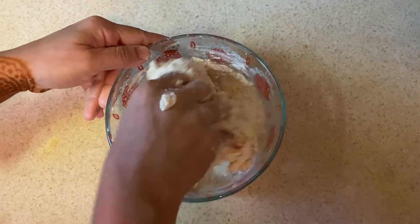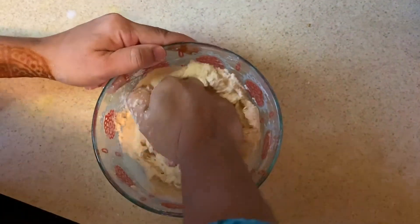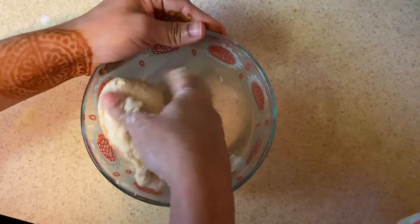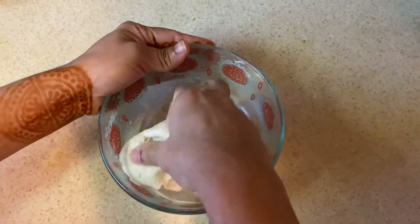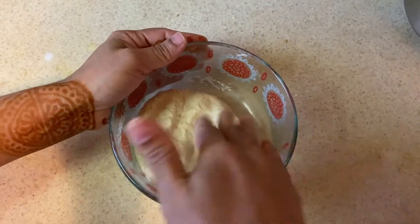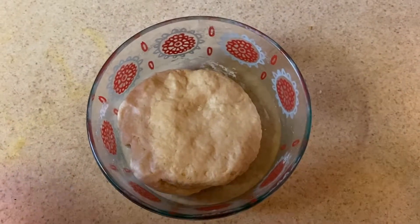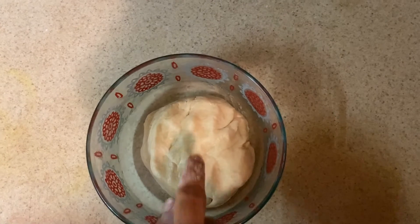We will cut and stir the dough, then let it rest for 1 hour.